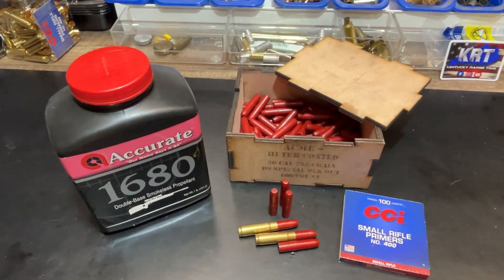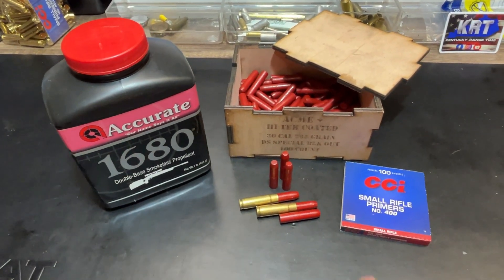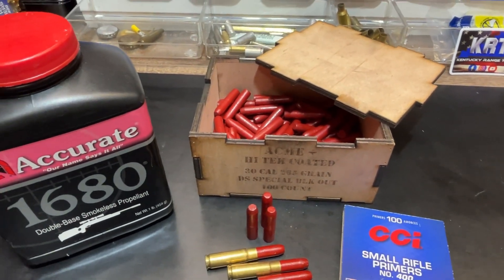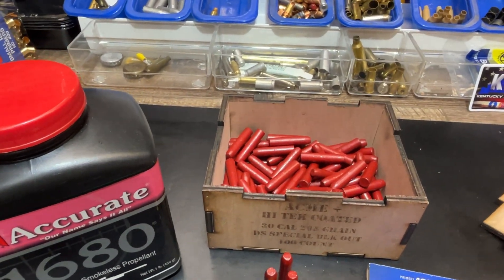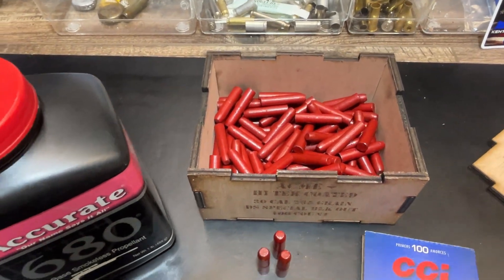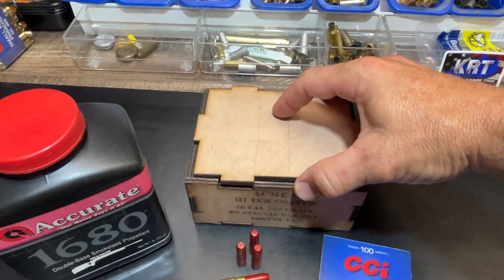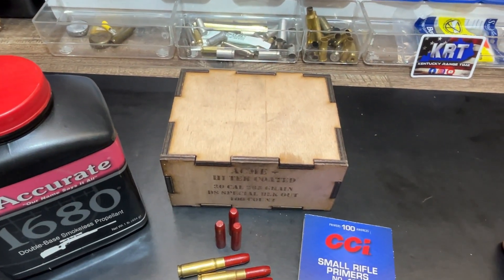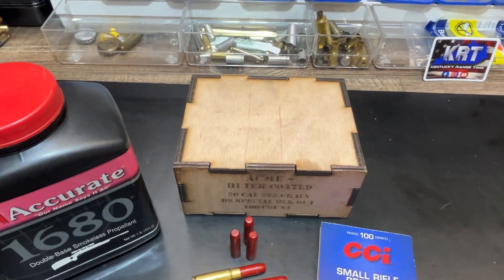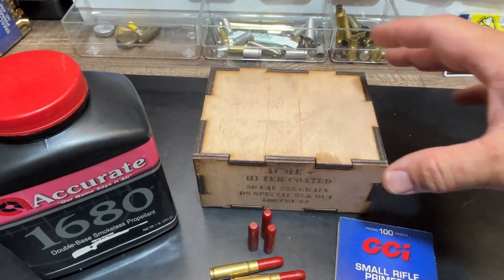The loading we're using today is Accurate 1680 under powder, CCI small rifle primers, and the Acme high-tech coated bullet — 265 grain DS Special. Acme bullets come in this neat little wooden case that they make. I run these in 9mm and a couple of other calibers, and depending on the quantity you're purchasing they have different sizes of these wooden boxes.